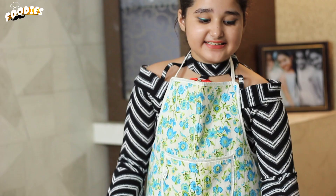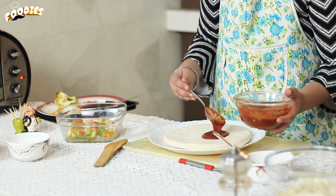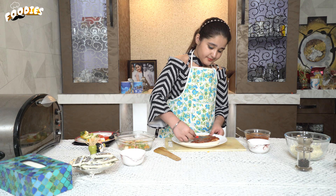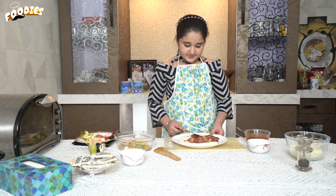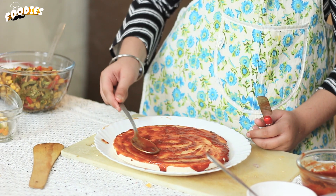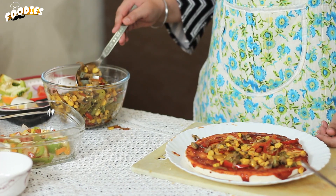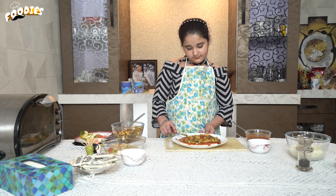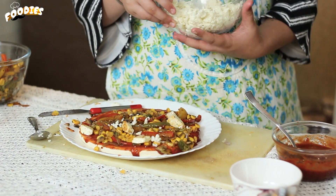Now we will prepare the pizza. First, we will put the sauce on it. Now spread it on the bottom of the base. You should spread it evenly on the bottom. Then we're going to add vegetables on top and spread them around a little bit.